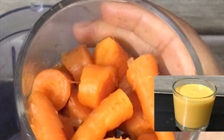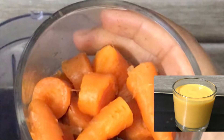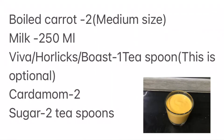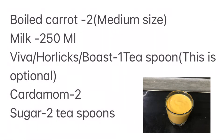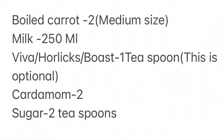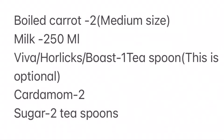I'm going to talk about a boiled carrot milk. I'm going to use 2 small carrots and 250 ml milk. Viva, Horlicks, or Boost — 1 teaspoon — this is optional.